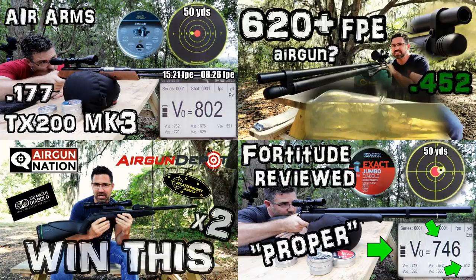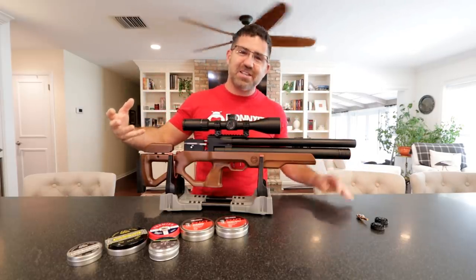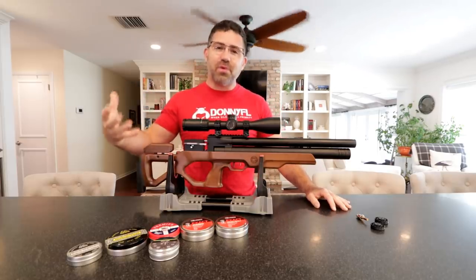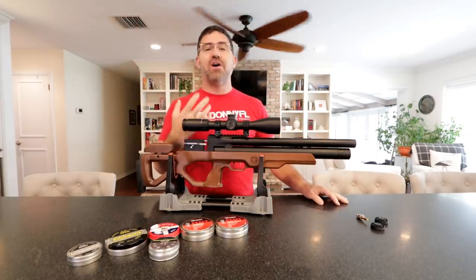Over there you will get full in-depth product reviews as well as around the world event coverage pertaining to everything airgun. But this channel here is my opportunity to get in front of you guys, slow things down a little bit, and bring you in on some learning, discovery, and approach as I get these products in and get them ready for their full review over on AEAC Home.